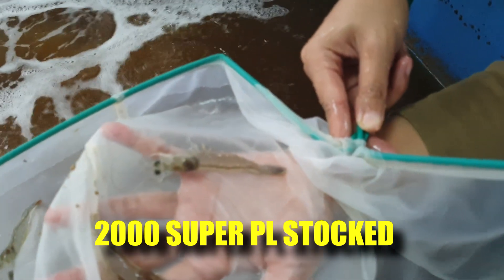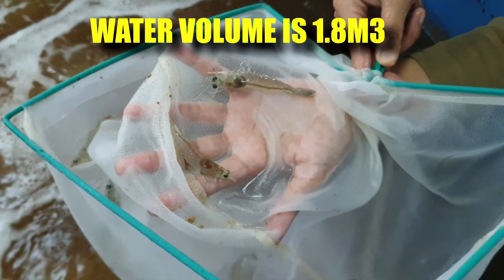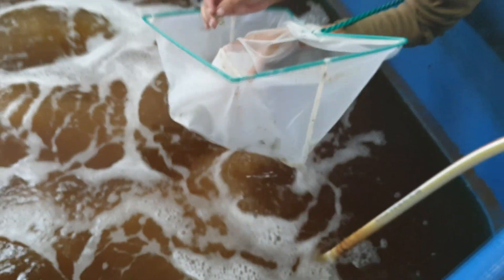We actually stocked 2,000 shrimps in this small pond of 3.7 cubic metres. But take note that we did not actually fill up the water all the way — we are only running at about 50% to 60% of the capacity.